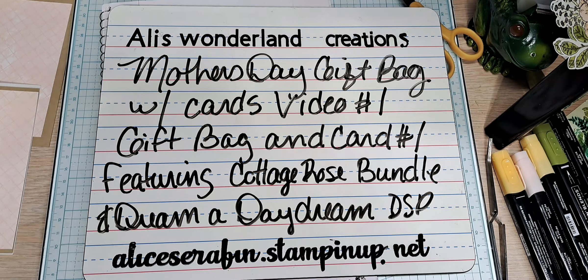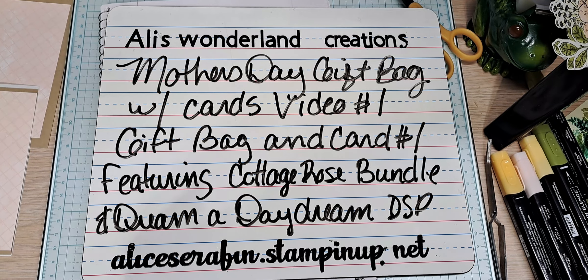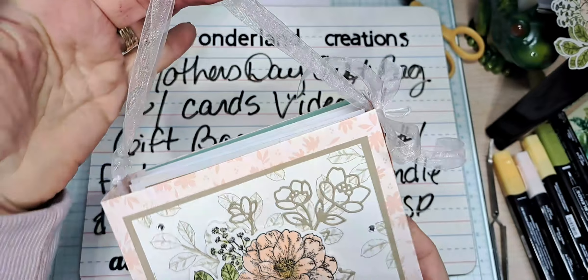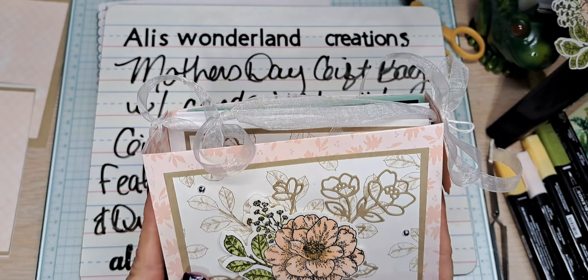I am going to change one little thing — I no longer have the actual cardstock I used. I'm going to show you the first one, my sample one. This was stamped on Basic White Crumb Cake Dream a Daydream DSP. It used lots of ribbon — gorgeous bag. This bag was inspired from Miss Della Dulac, a demonstrator in Wenatchee, Washington. This was the actual one I did on the video, with the tag to the left.